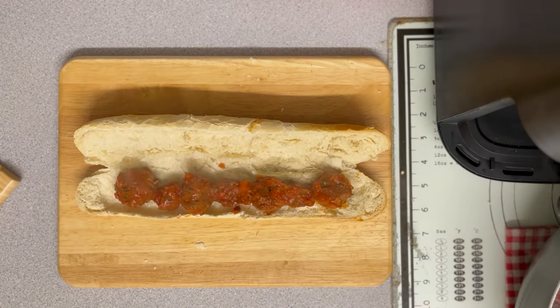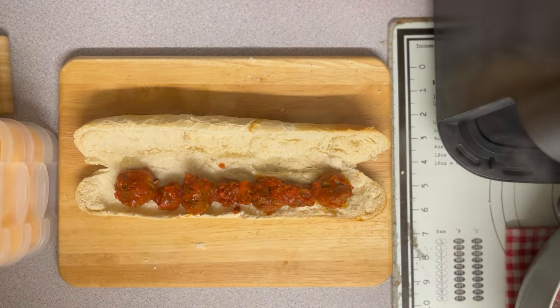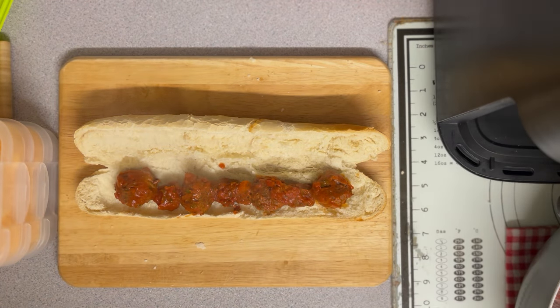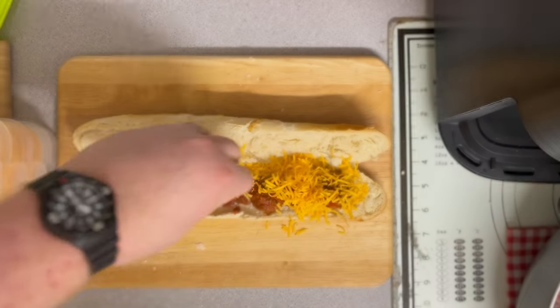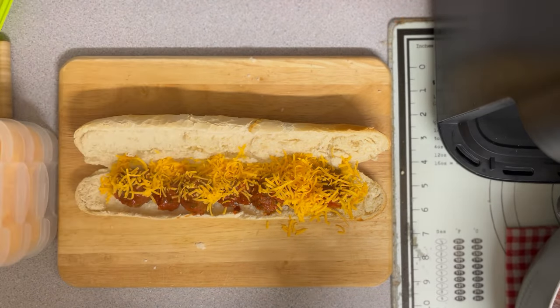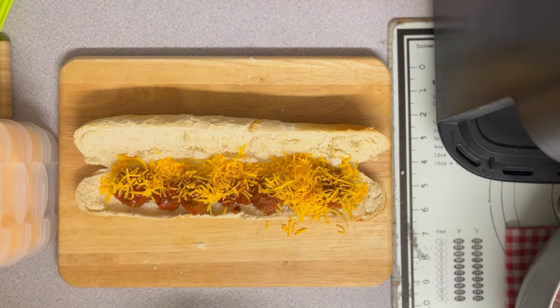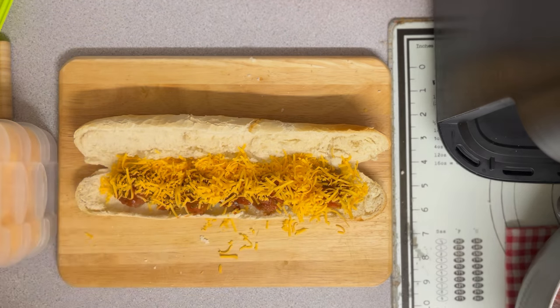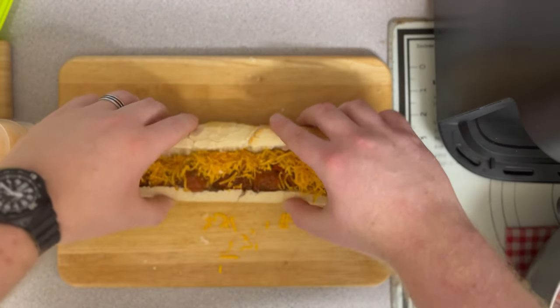So there's one done. For the next bit — totally up to you — but I like to get the cheese and just go across the top. It's not a lot even though it looks like a lot. You can go for more if you like. A little bit on the chopping board never hurt nobody. Then just close up your sub.